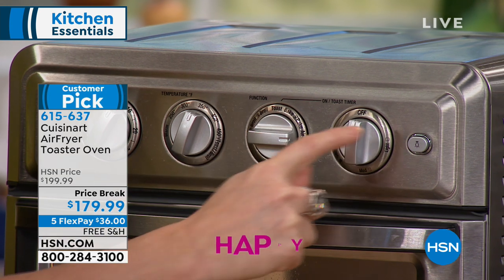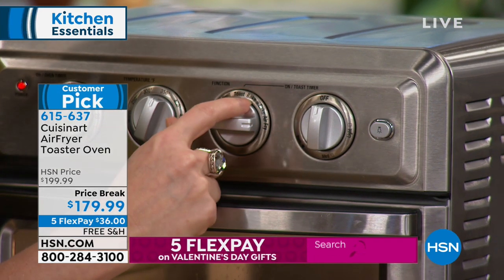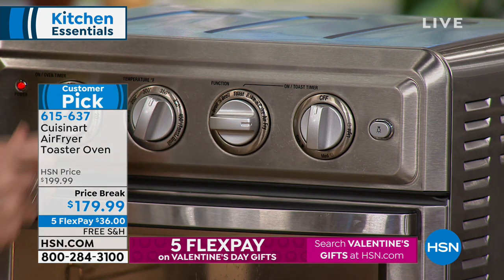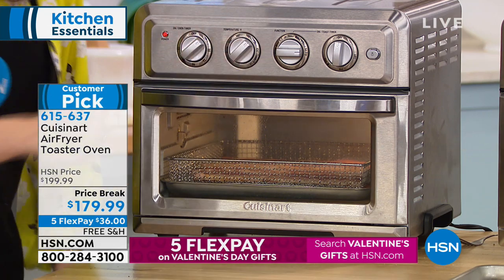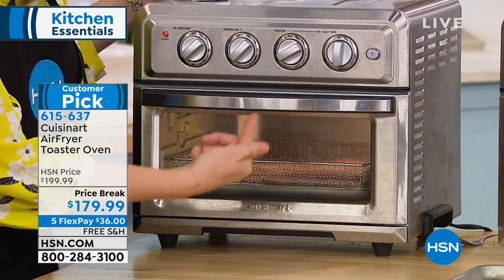When you select toast, you choose from light, medium, or dark — six slices at a time. Bake, convection bake — and for my bacon, I'm going to choose air fry. Based on what you choose, it works differently: if you choose convection bake, it activates different heating elements and fans.